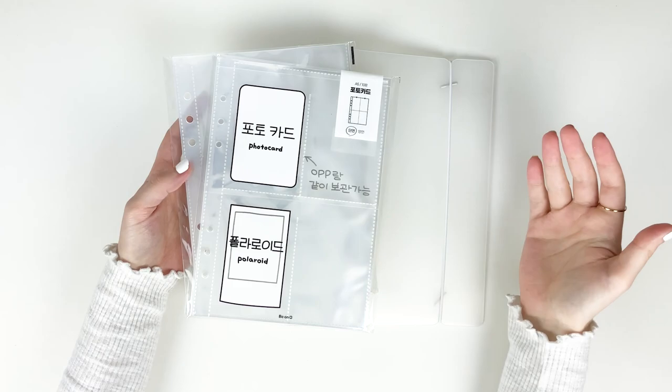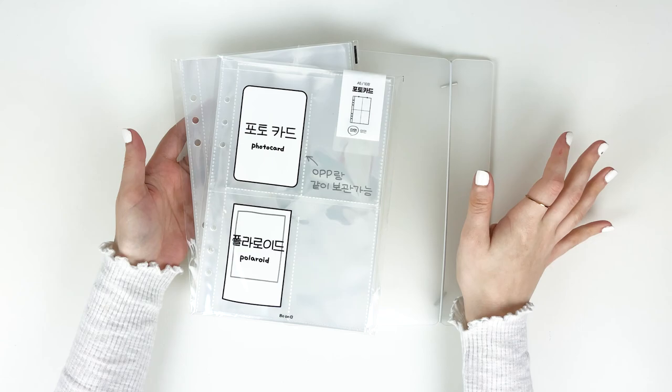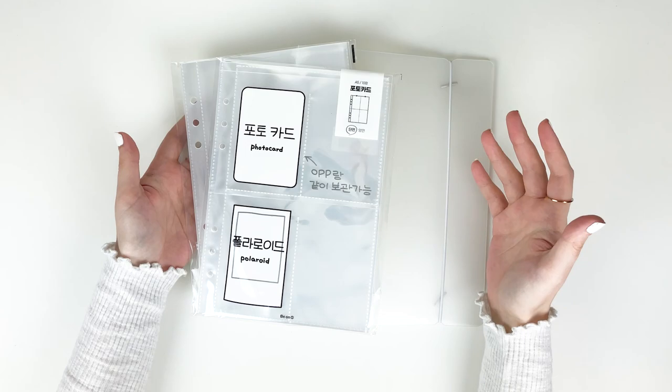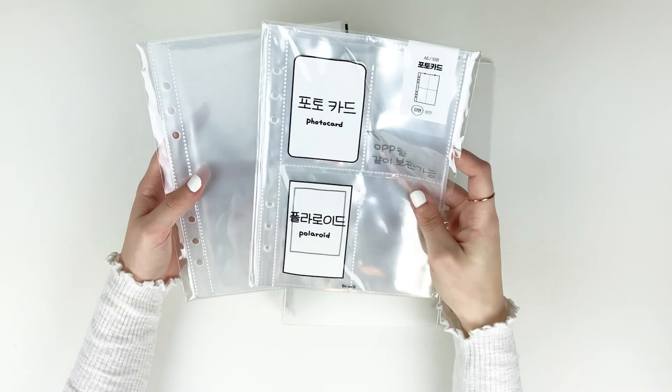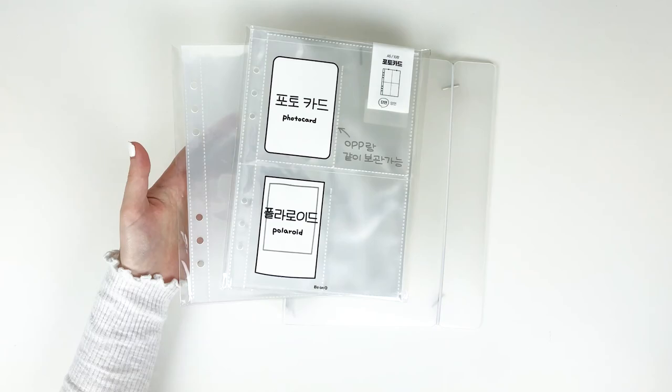Mochi Things is a US-based shop that resells the binder, sleeves, and a bunch of paper and stationery goods. I think they're pretty reasonably priced for what they are — I've seen these go for pretty expensive on other sites, but Mochi Things is reasonable and pretty quick in shipping. I'll link that down below. The two page types I got were the full pocket page and the four pocket page, because that's what will fit the items I'm putting away today.